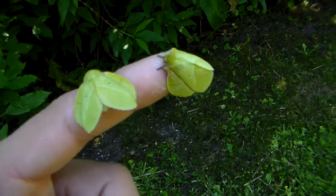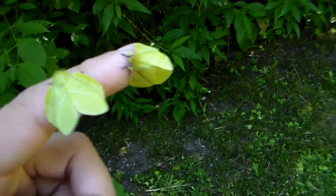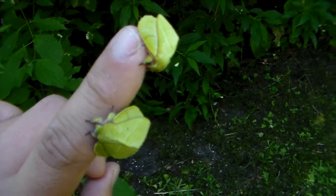They are easy to rear on eucalyptus but they grow very slow, so you have to get used to that. Otherwise perfect. Thank you for watching.